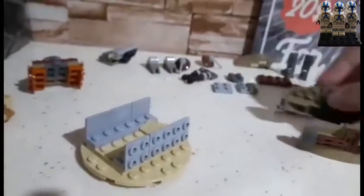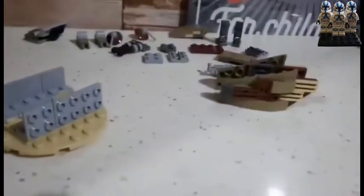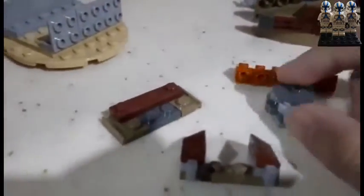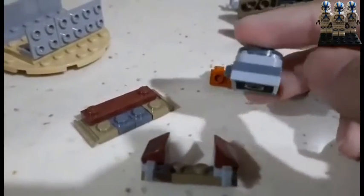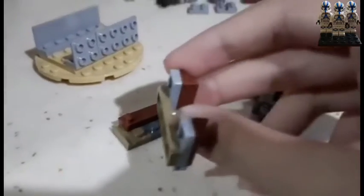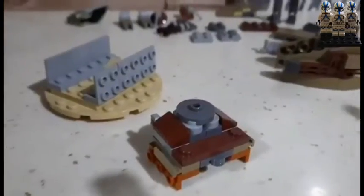But before we attach that, you gotta build another assembly. So you're gonna need these pieces as an assembly — I'm just gonna show you. Here's the disassembly, simply assemble.